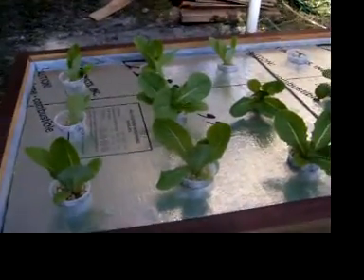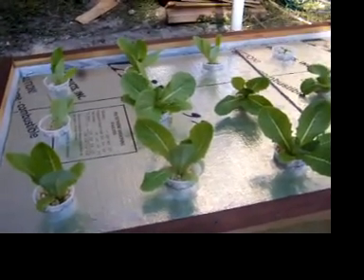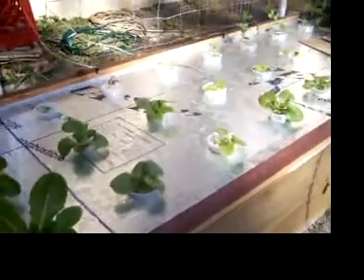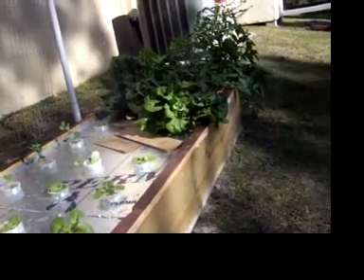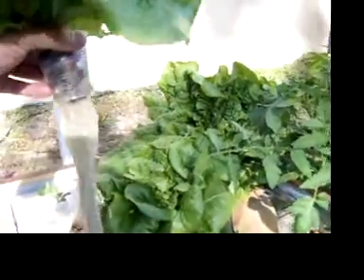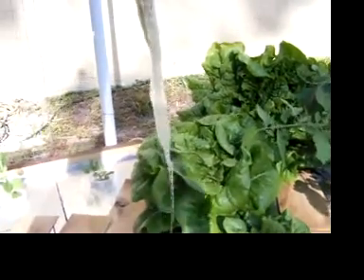I've got lettuce and mist in here. This is some romaine and a different type of romaine there. Then I've got some big lettuce that was in my other system that I put in here — it's doing real well. Look at the roots on it, looks like Rumpelstiltskin.